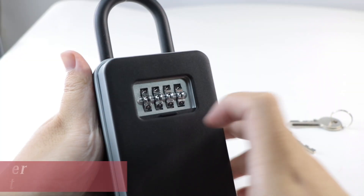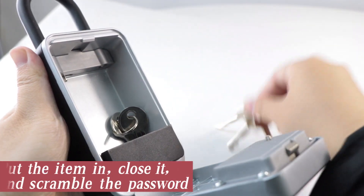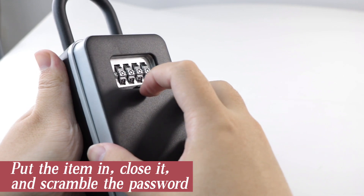Usage scenarios: Open the baffle and enter the password to open the lockbox. Put the item in, close it, and scramble the password.